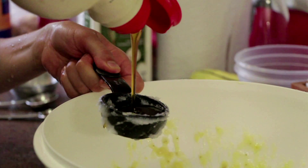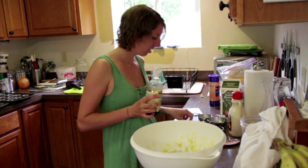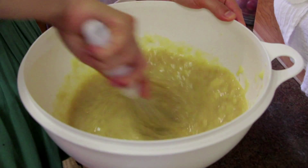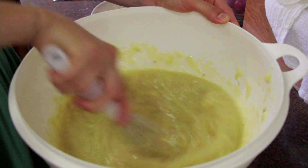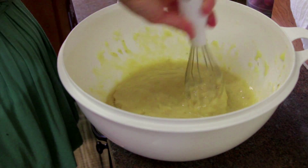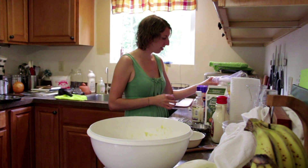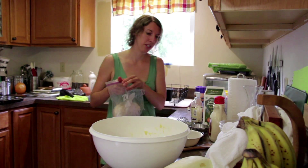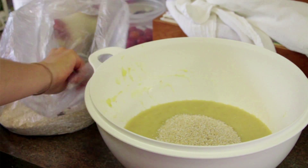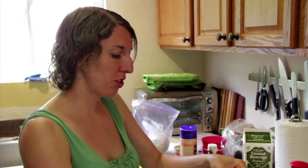I'm going to melt some coconut oil to add in. I'm going to put in the milk — I happen to have coconut milk on hand so that's what I'm going to use. One cup of that, and then two eggs and maple syrup for sweetening, about a half cup. Next we have vanilla, two teaspoons. Something about bananas and vanilla that tastes really good together. Then I'll add in the coconut oil.